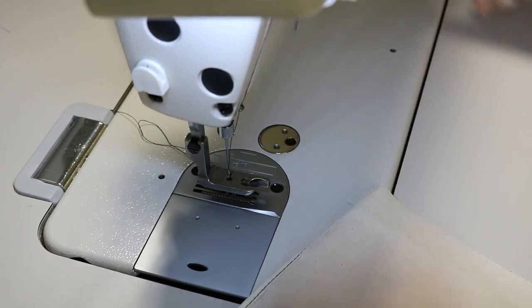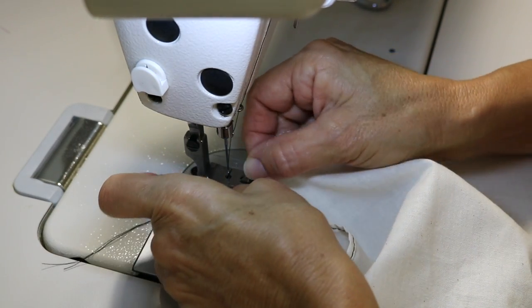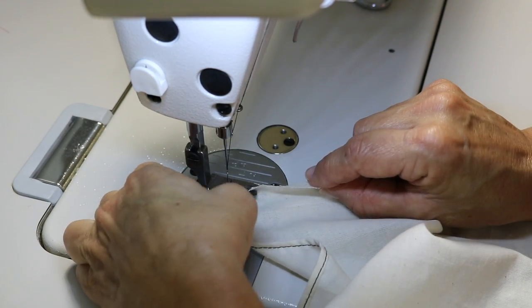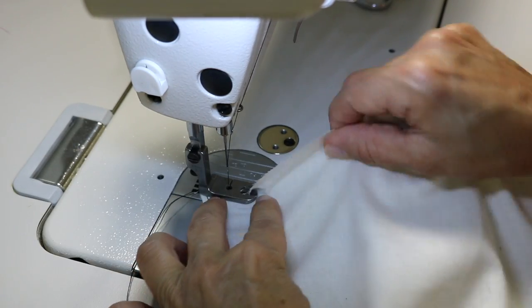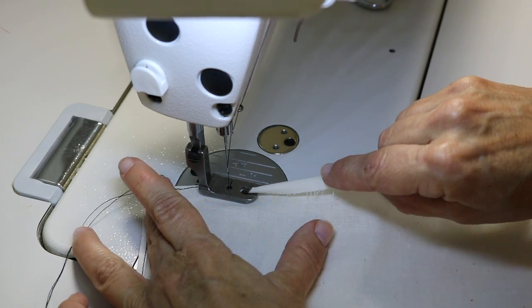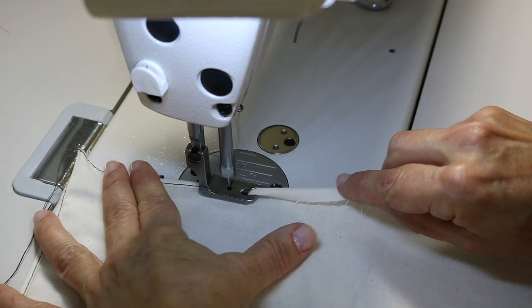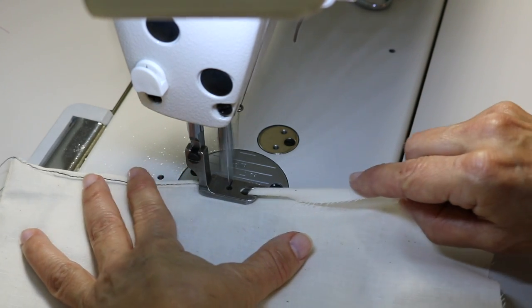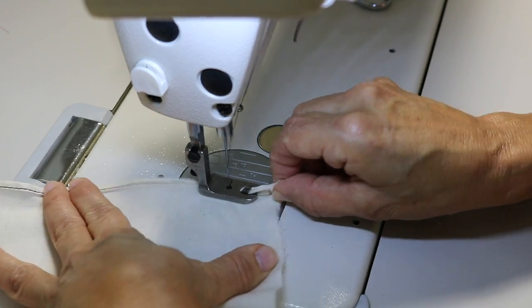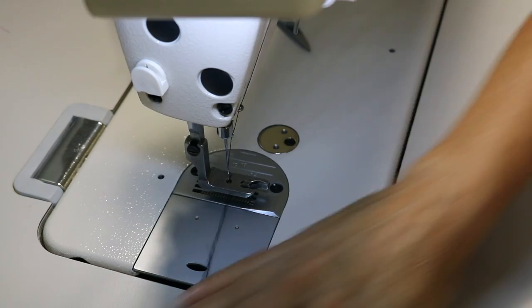Let's try crosswise. I've got the foot up again, I'm feeding it underneath the foot, holding my back threads, going down. I'm holding this fabric up like this — it's going to start rolling now, I hope. I'm holding it taut. There we go, nice. You've got to hold it taut — when you do that, it's rolling! And that is the rolled hem crosswise. You can press that because it will stretch out a little bit.